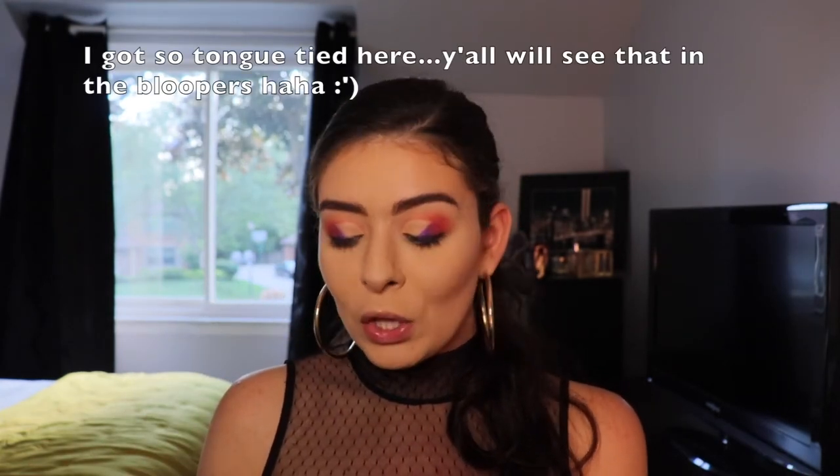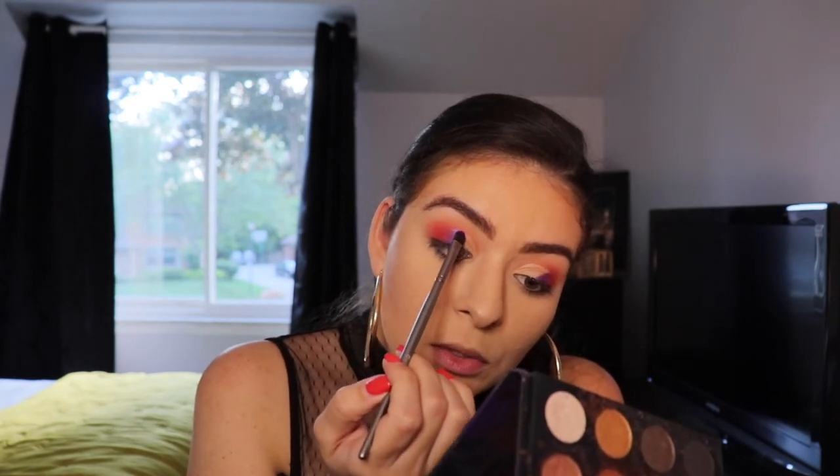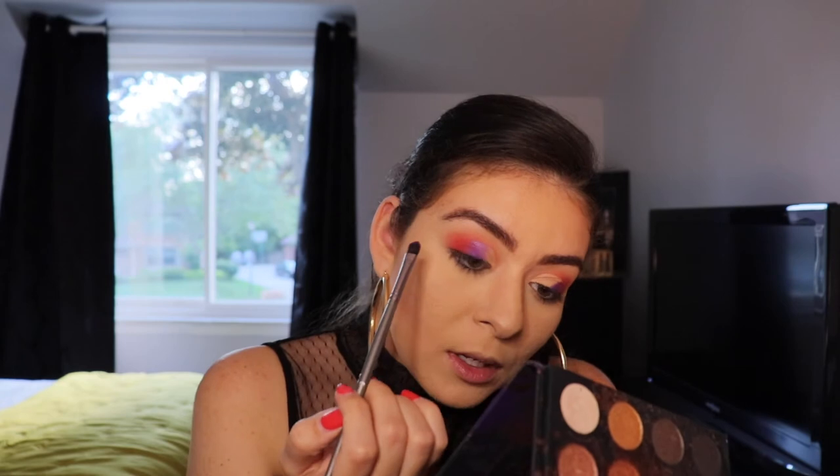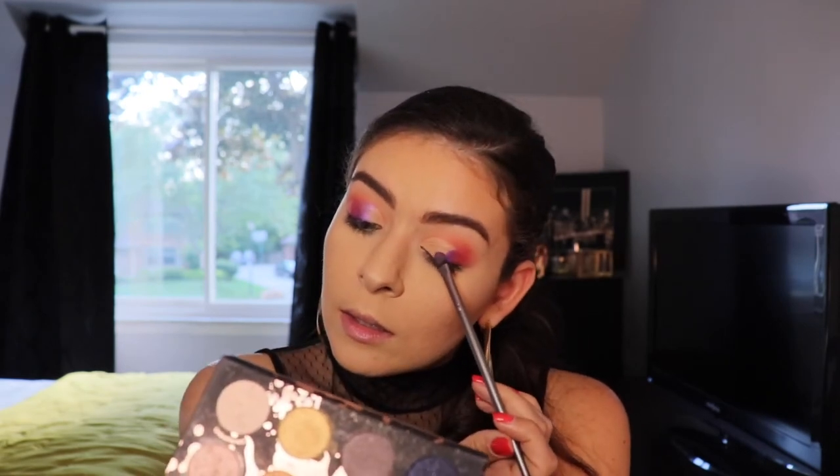Now that I have gone over the shade Single with the shade Urban, I'm going to go over those two with the shade Artistry from the James Charles Palette, using the same flat head brush. I'm using the brush with little strokes just to kind of draw in where that concealer was cut to make it more appealing. Same thing on the other eye. Basically every shade I used is from his palette with Morphe, besides Urban.